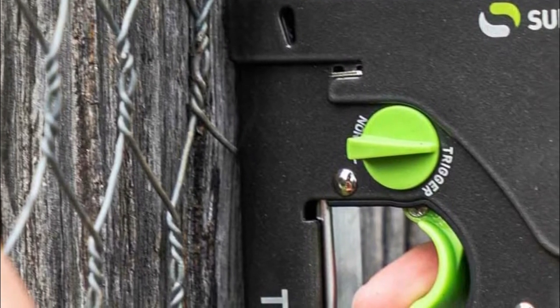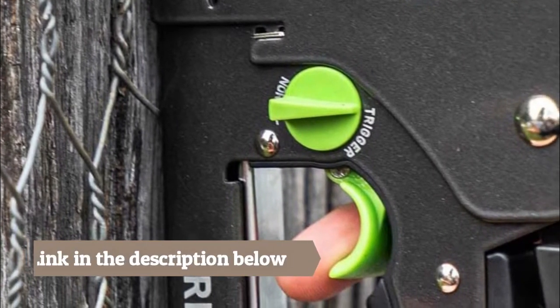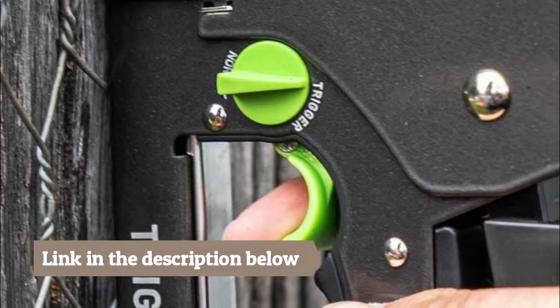Turn the staple gun upside down, press and squeeze the track release and pull out the track, place staples in the track with the staple legs facing up, then close the track.